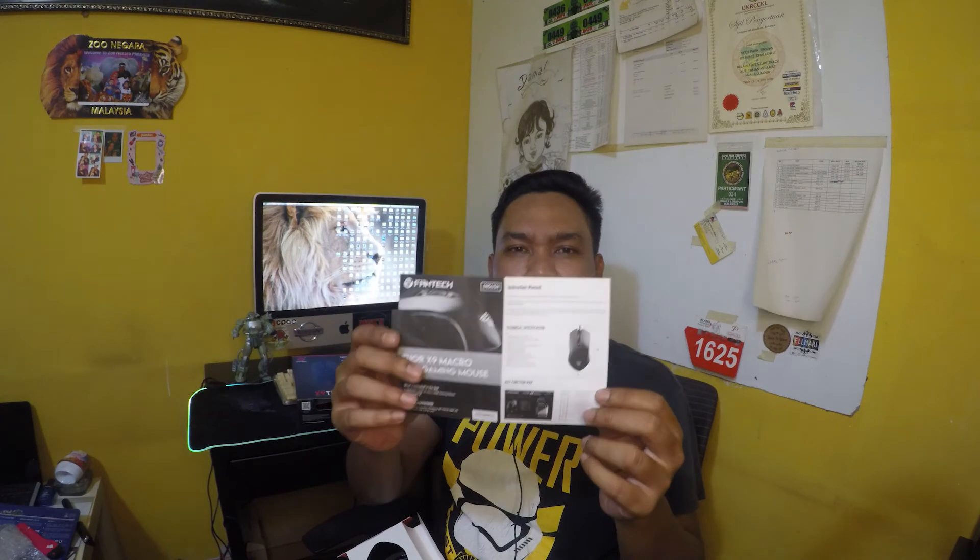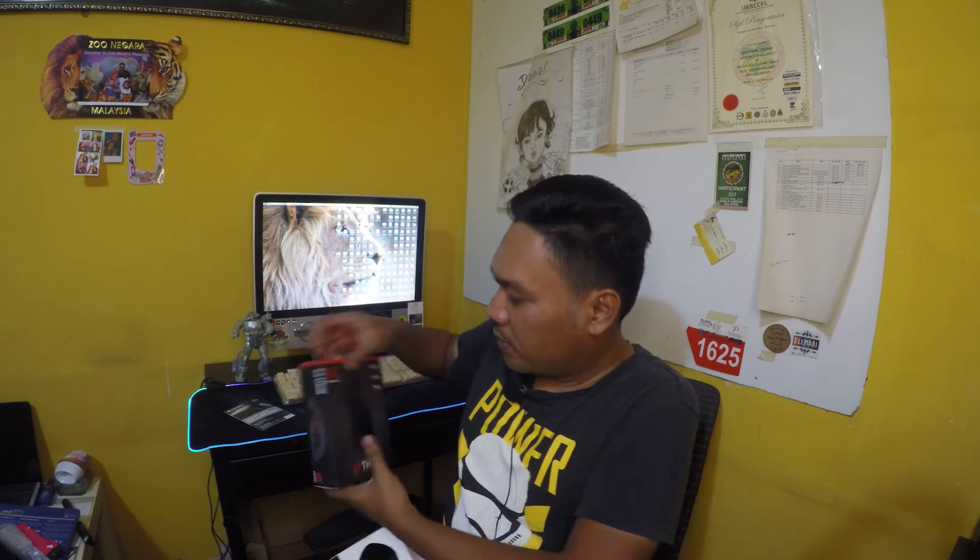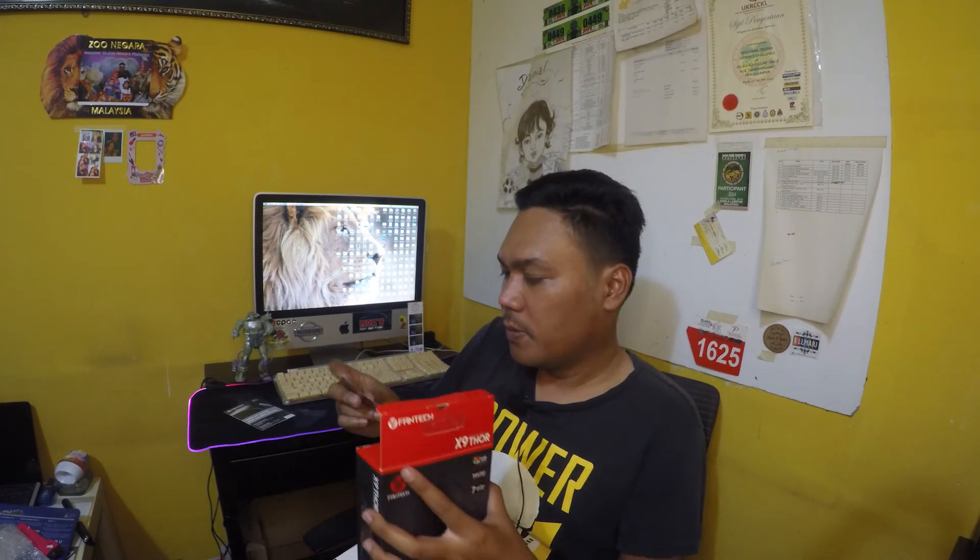Dalam kotak ni ada dia punya manual lah. Aku dah katakan, dia ada kena install software dalam PC kita. Ada manual book, boleh install. Tak silap aku dia ada bagi dalam kotak ni — ha, warranty card lagi tu. Warranty card — memang baru ada warranty card. Kita boleh simpan.